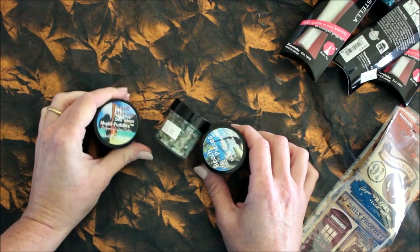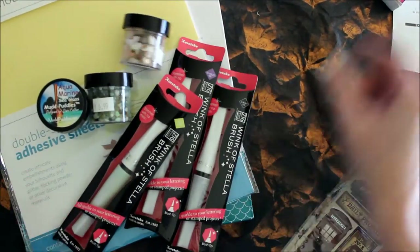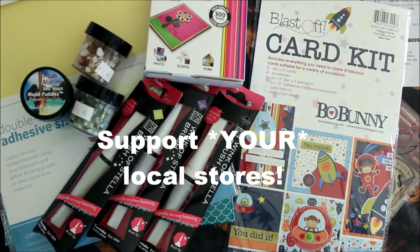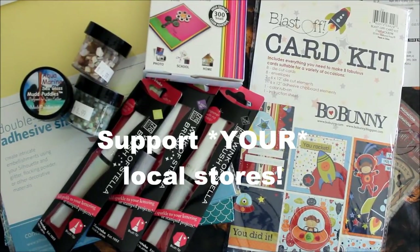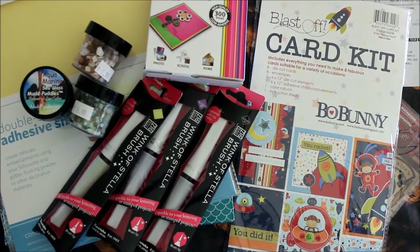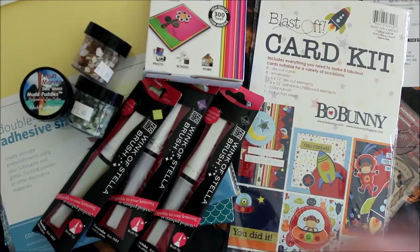Those are the Mud Puddles — that was my fun haul! I spent under a hundred dollars and I spent it at a local scrapbooking store, which I think is really important. Make sure you support your local businesses or else they won't be there for you. Thanks to Pigtails for letting me come in and take photos. Click the link in the description to see all about my visit to Pigtails in Orlando, Florida. Thank you so much and have a crafty day!